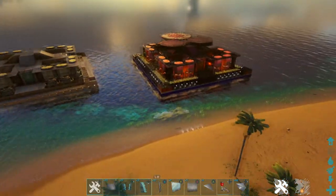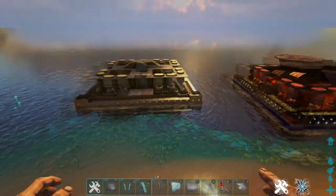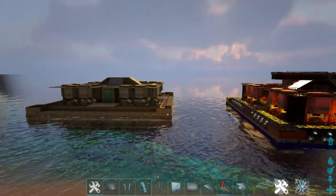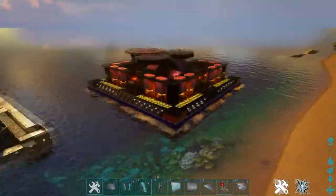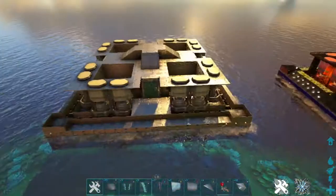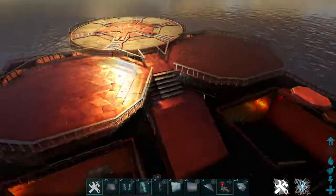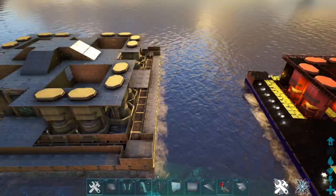Hey guys, it's Dewey here and I'm back with part two of the Crucible ocean platform base build. If you have not seen part one, I suggest you go back to that first, otherwise this is going to make no sense. To recap from last episode, we are building the Crucible and we are up to this stage. We're going to begin with building our landing platform and teleport pads up here for today's episode.